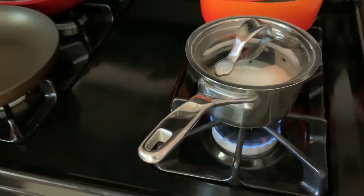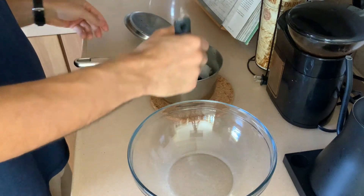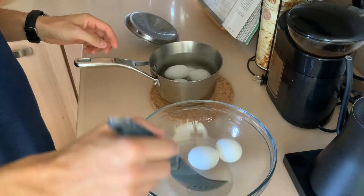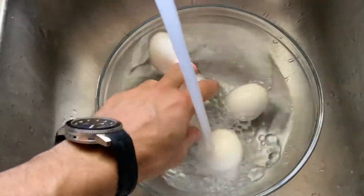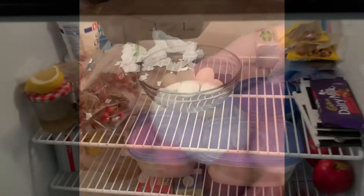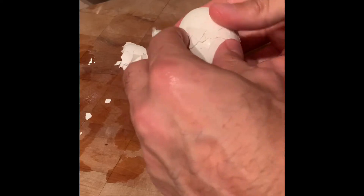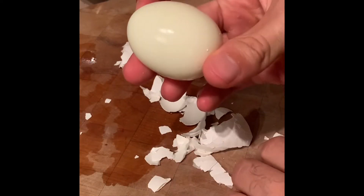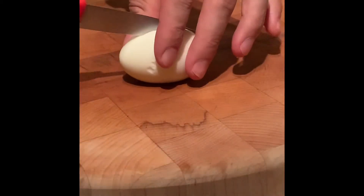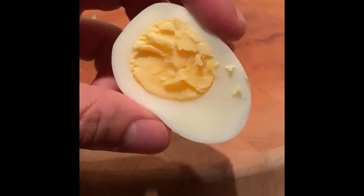Okay, hard boiled eggs. Start your eggs in cold water and bring them up to a simmer. Once simmering, take them off the heat and let them sit with a lid for eight minutes. After eight minutes, remove the eggs and run them under cold water to cool, then throw them in the fridge — they'll be easier to peel a few hours later. To peel, crack and roll gently on a flat surface, then peel away. Give it a light rinse to remove any shell bits. Cut into it and it's perfect — eight minutes is the number.